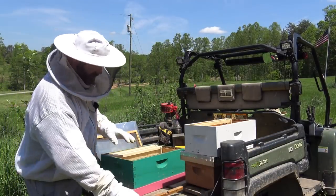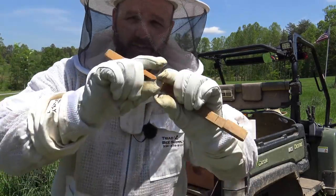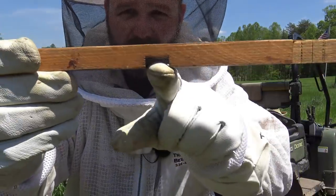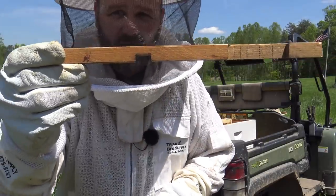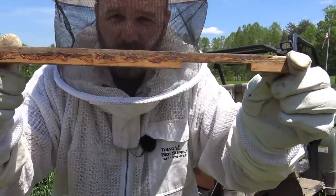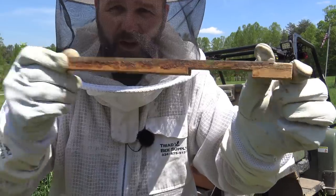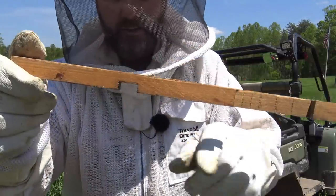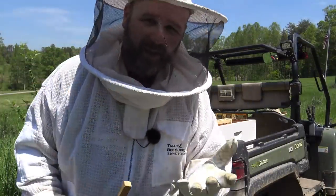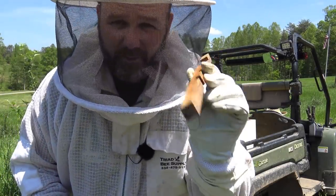Eight of these frames are inside this hive. At the front entrance of the hive, when a hive is small and not very strong, you can't leave the entire entrance open — so this little entrance reducer block is in place. We'll shrink it down to a small space for a brand new hive. For an older hive we'll rotate it to a medium size, and then as they get even older we'll just take it all away. That big strong hive out there — we took the entrance reducer away entirely.